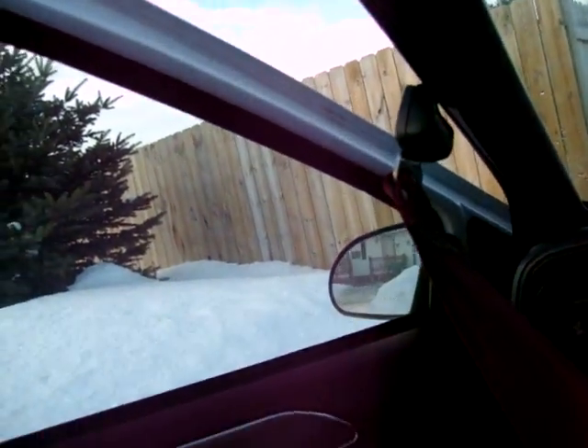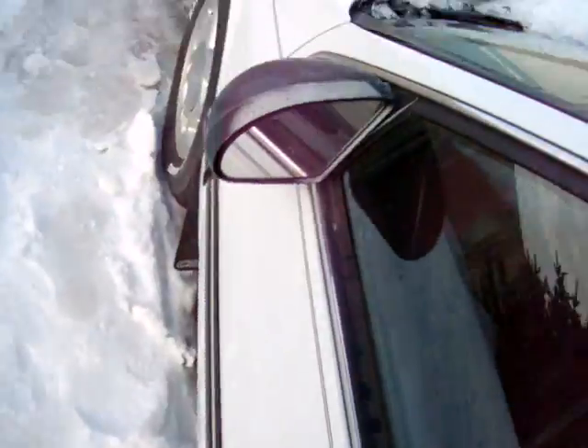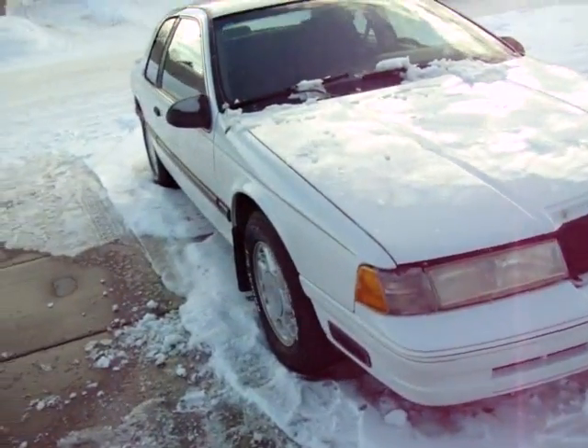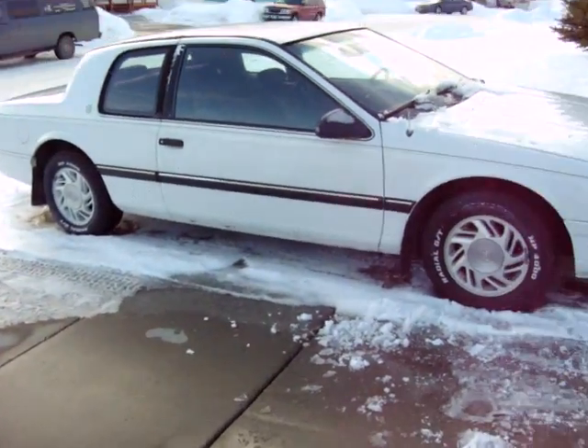Let's go ahead and pop the hood. That's a little nicer — we need to fix that. Front grille's in the back seat. The bracket's just a little busted. She did get a new paint job.